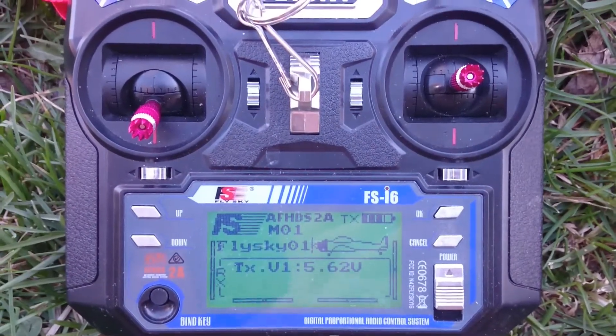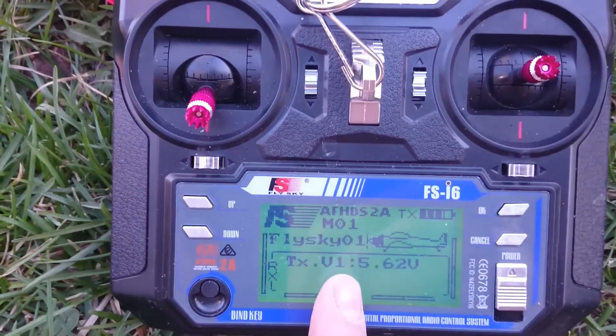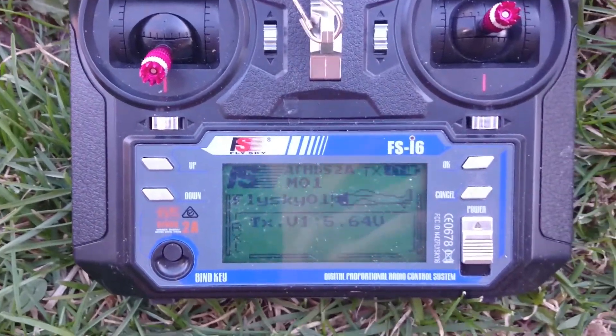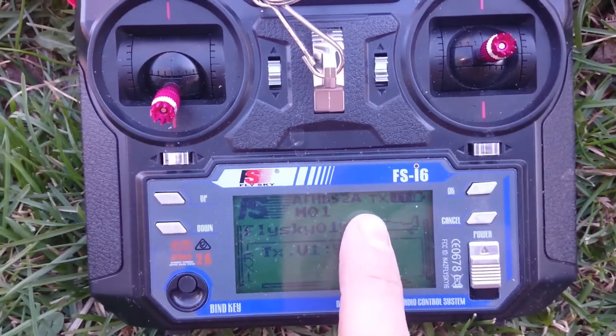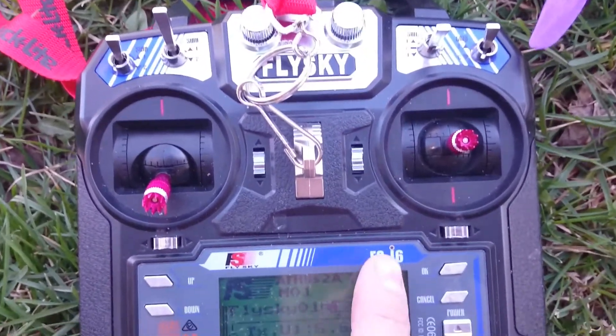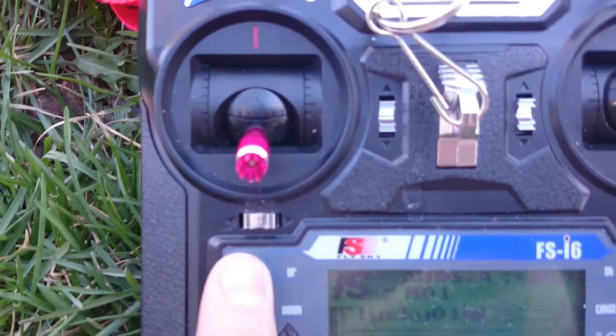Okay guys, James with FPV Militia here. I had gotten a question on our Instagram page about turning on fail safes with the Flysky FSI6 that comes with the Eachine Wizard. So I was going to do that real quick.